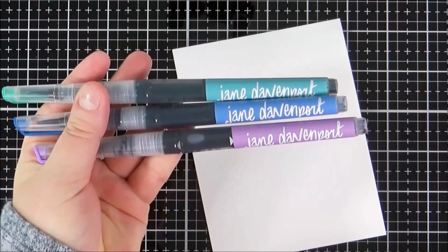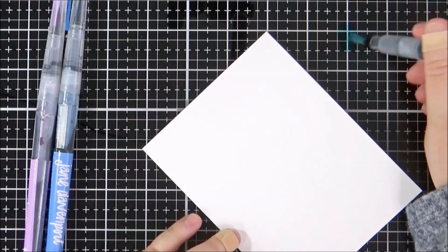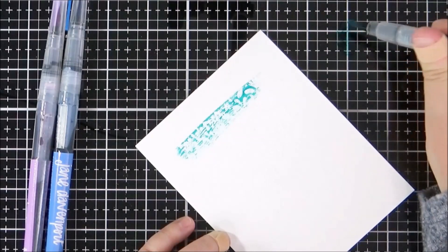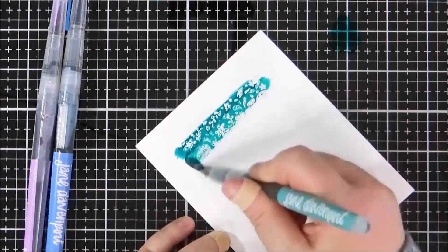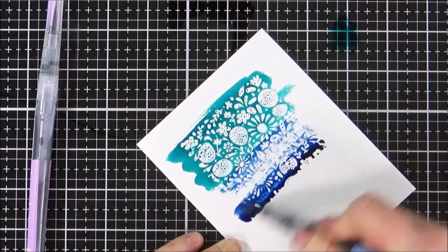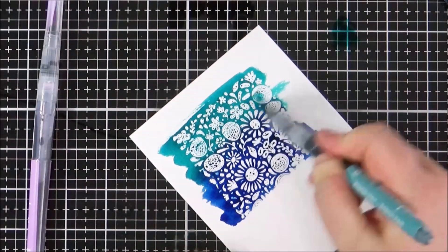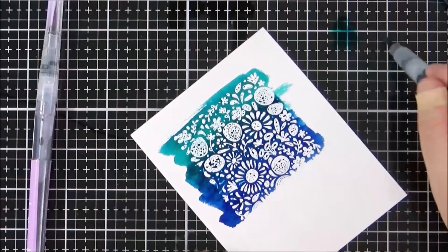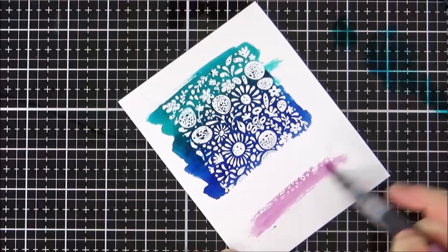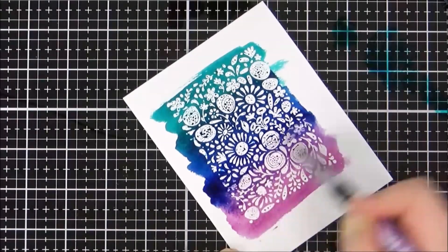To add color onto my background I'm going to be using Mermaid markers — three shades that work nicely together. The first color is Byron Bay, a really pretty aqua turquoise. I press down on the pen to get the ink flowing and add it to the panel. Next I go in with the Blue Bottle color, a really pretty bright blue, blending those colors together. At the bottom I'm going in with the Jellyfish color, a really pretty purple shade, blending that as best I can, then setting it aside to dry.